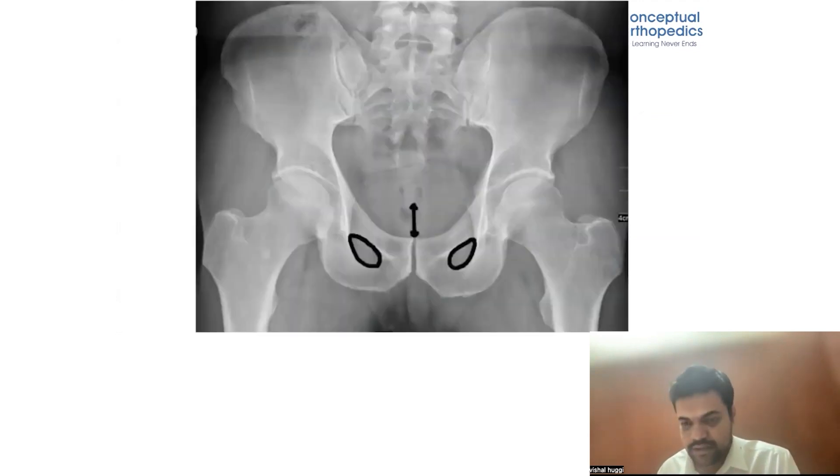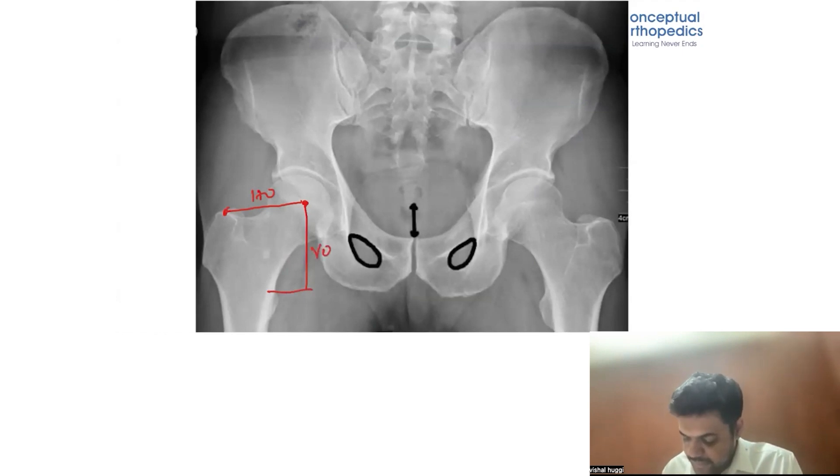For horizontal offset, we measure from the center of the hip joint head to the center of the acetabulum — that forms the horizontal offset. From the center to the superior part of the neck forms the vertical offset. These two offsets are very important in THR. We can only draw horizontal and vertical offset accurately if we take a true AP view.